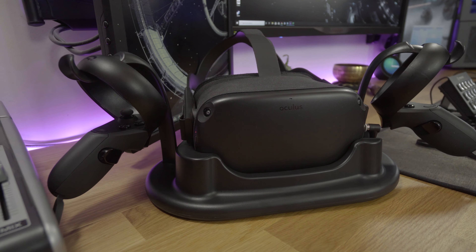So there we go guys — the magnetic charging stand for the Oculus Quest from AMVR, highly recommended. As always, I hope you're really well wherever in the world you are. Please like, share and subscribe, and I will see you in my next one.